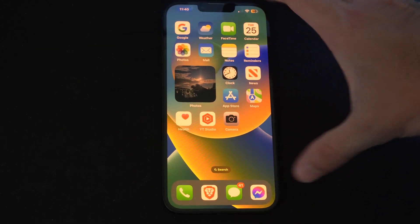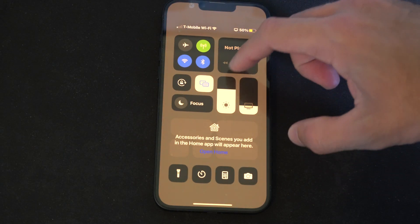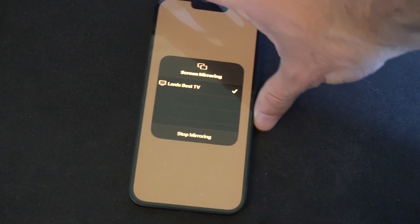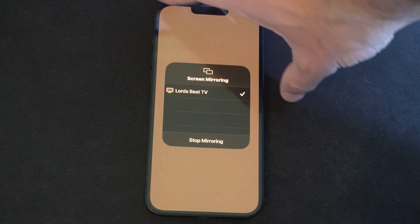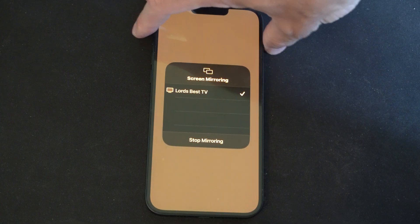So if you ever want to stop this, go to the top right and swipe on down, go to these little boxes and you can just stop mirroring right there. So it opens up AirPlay on my Fire TV and it seems like it works very easy.